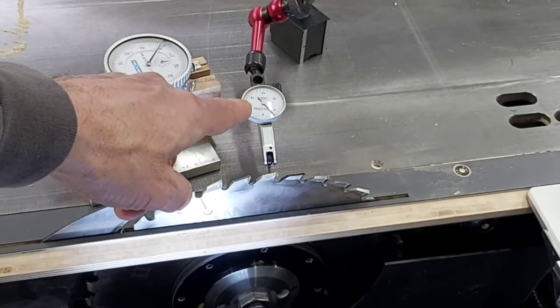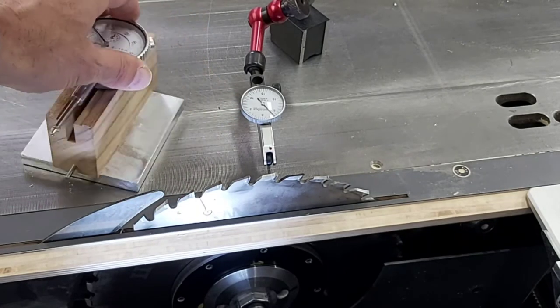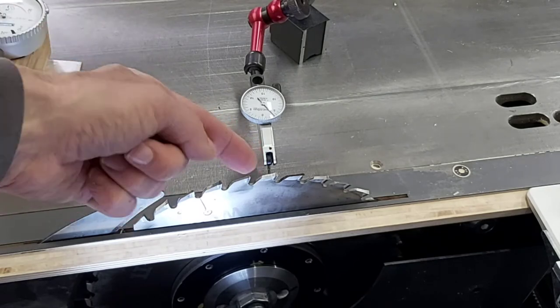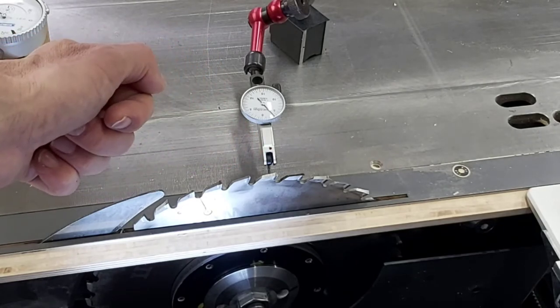I've zoomed in a bit so you can see the indicator I'm using. This is quite a bit smaller than the typical indicator. The typical indicator has a plunger that goes straight in and out. This one instead pivots, and I find this works well for probing on a saw blade.